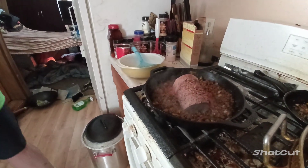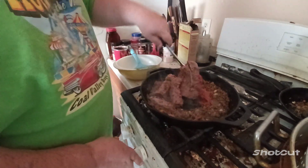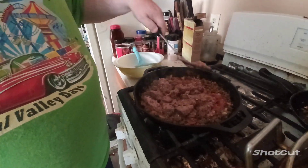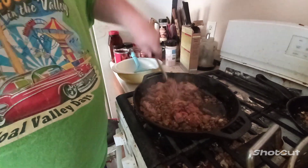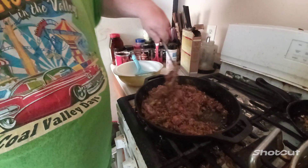What I'm doing now is I just got done cooking the hamburger down. Now I'm going to mix this up in here, just like this. Real good. This is going in the burrito.